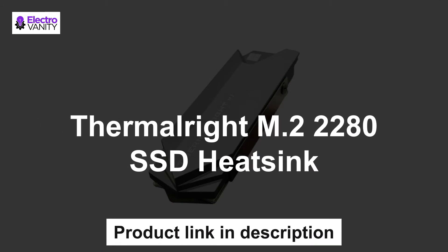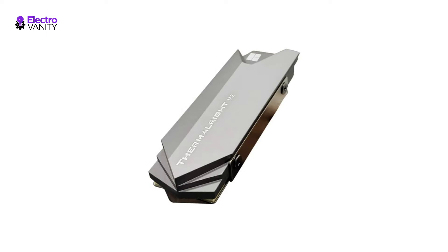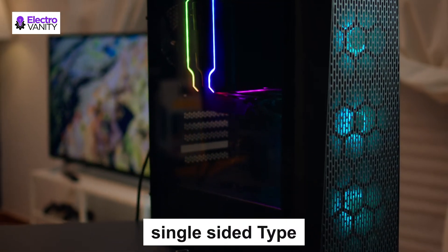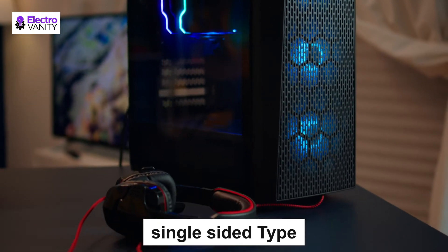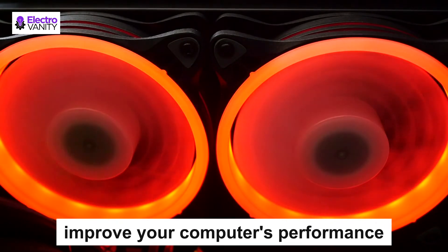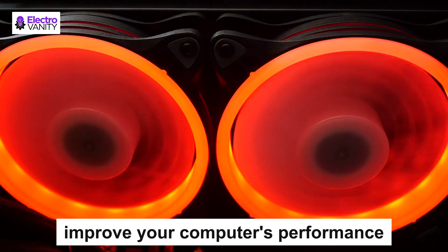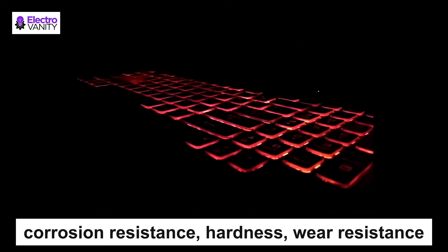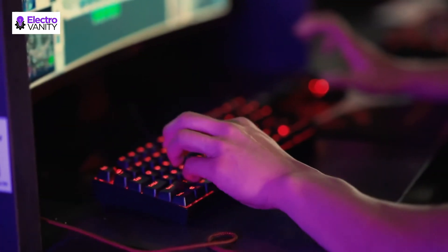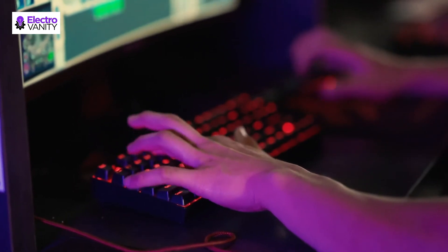The third one is the Thermal Write M.2 2280 SSD Heatsink. Specially designed for desktop computers, this M.2 SSD heatsink is compatible with all single-sided types. With a 10 to 20 degree Celsius cooling effect, it cools your SSD to a safe temperature to avoid overheating and throttling, improving your computer's performance. It is made of aluminium alloy with silver plating and anodic oxidation surface treatment, which greatly improves corrosion resistance, hardness, wear resistance, insulation, and heat resistance, prolonging the service life.